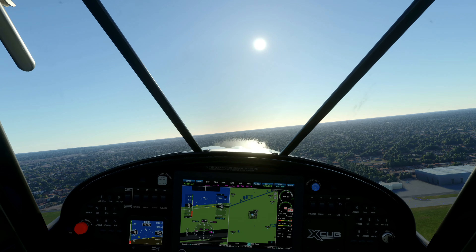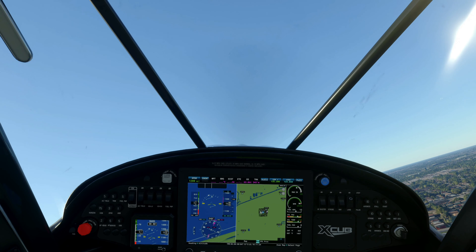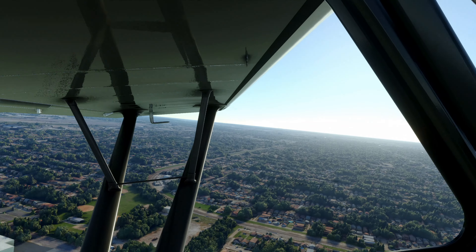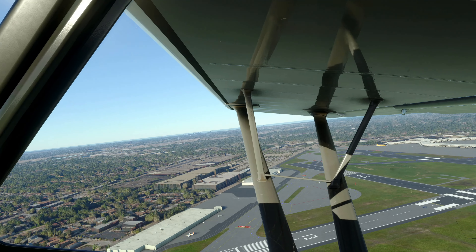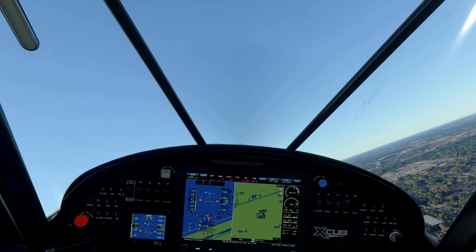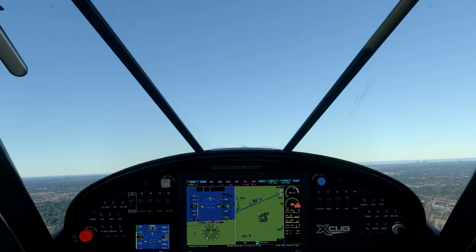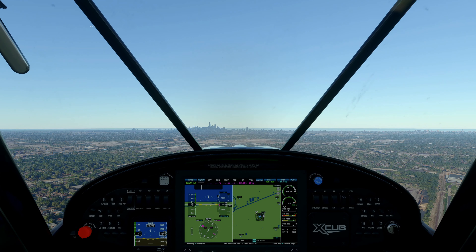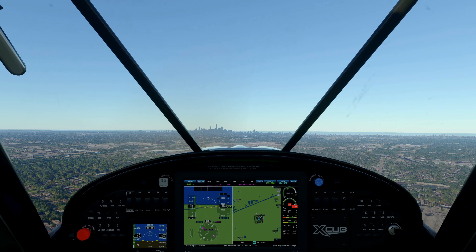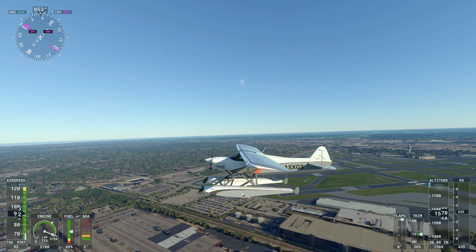Our main objective here — we'll bank over to the right and head towards downtown Chicago, just getting a feel for the plane. We'll fly straight ahead towards Chicago, which is right next to Lake Michigan, and then use the lake for our practice landing on the water. I've actually not done this before in this particular game, so it'll be a good test for me.